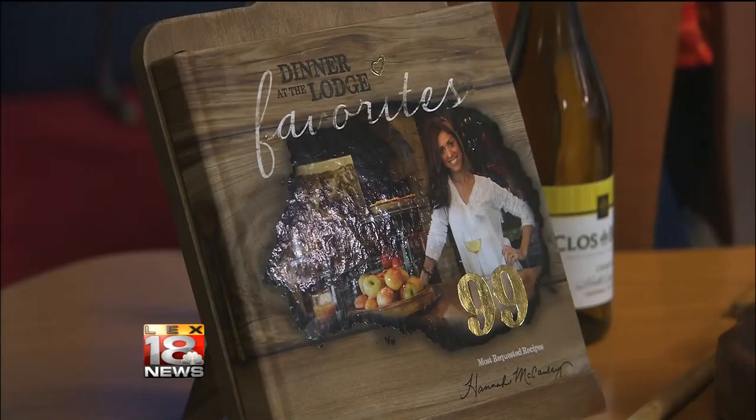Could we use some venison if we wanted to? You could use wild turkey — I've used wild turkey. It wouldn't be chicken and dumplings, it would be venison and dumplings. If you poach wild turkey in a crock pot just like you would chicken, same thing. It's good.